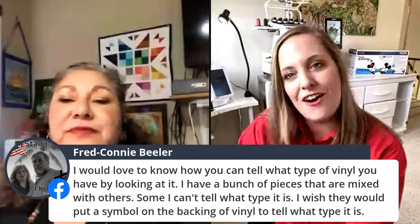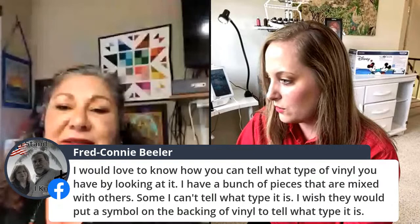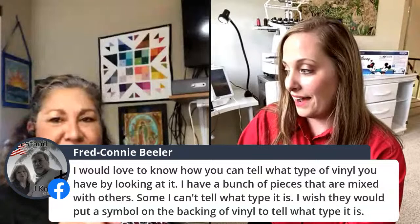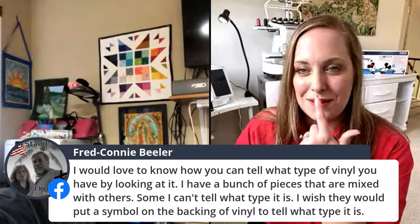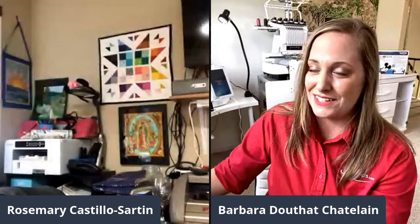There's a question: how can you tell what type of vinyl you have by looking at it when you have a bunch of mixed pieces? When you buy it from allbrands, the barcode is on it and you can look it up. But there are so many different kinds of vinyl — different thicknesses, glitter vinyl. You can actually use glitter vinyl with embroidery and applique — it cuts like a dream.